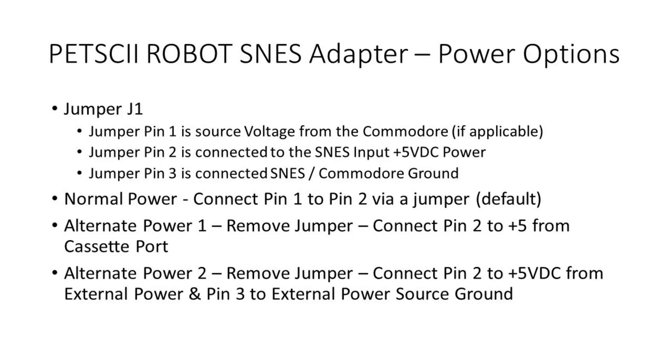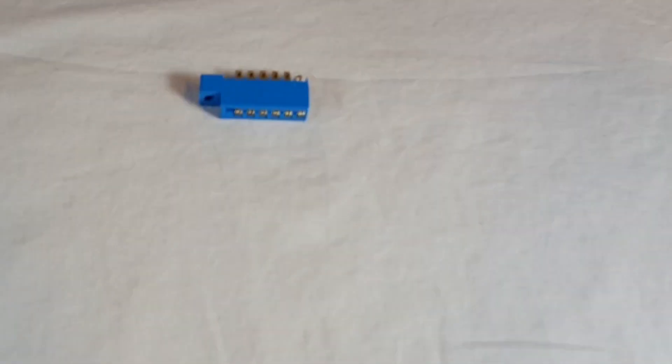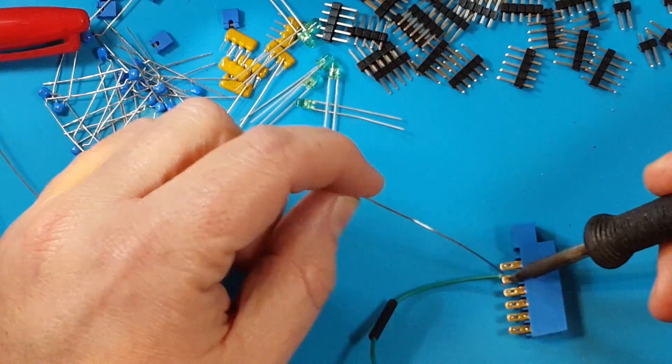If you're using a PET and having a video issue or the controller's not working, then you'll probably need to provide external power. The bottom of the adapter has a jumper labeled J1. By default, the jumper is connected to pin 1 and pin 2 of this connector. This connects the user port directly to the power pin of the Super Nintendo controller. If you need to provide external power, it can be done in one of two ways.